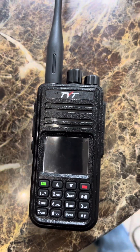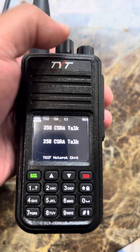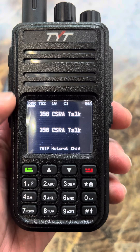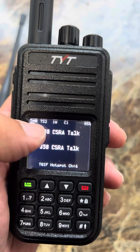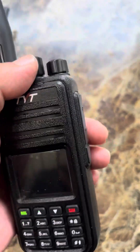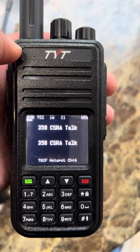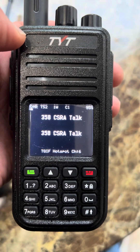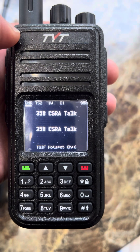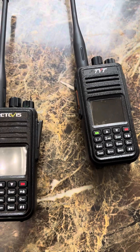What I did differently with the TYT is this radio now has the OpenGD77 firmware on it. As you can see, you can make changes to the screen layout — it shows percentages up in the corner, the color code, power settings, and what mode you're using. I also have a timer set so the screen will shut off when not in use to save battery. It'll also show the name of your zone and what channel in your zone you're in — it does quite a bit.